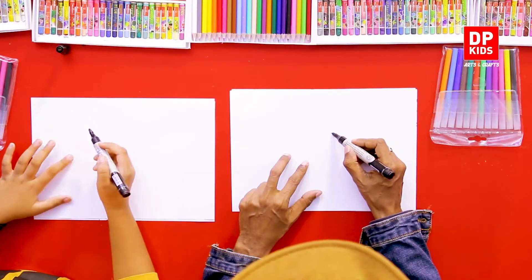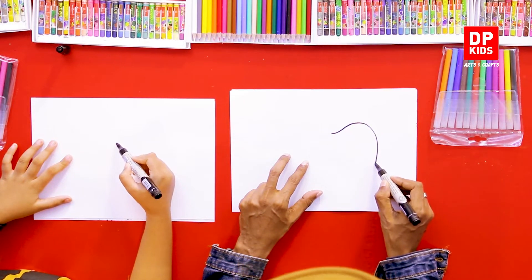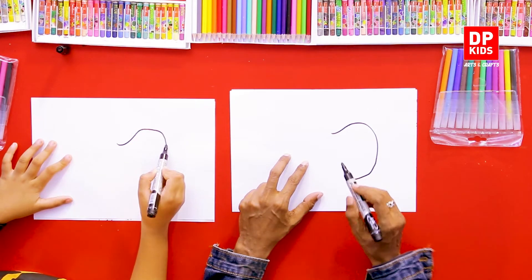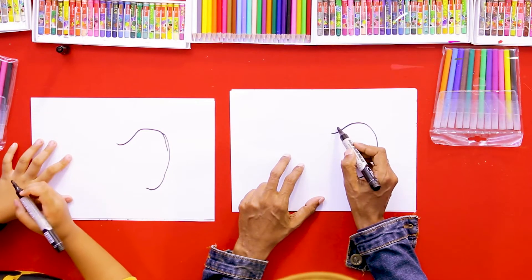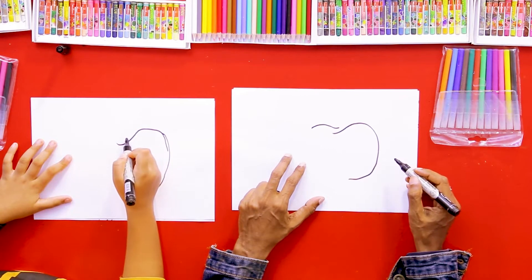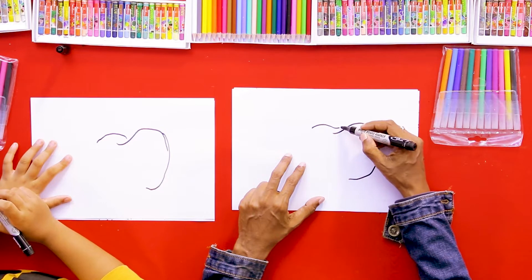Then we will do this one. We will do this one. Now we will do this one. Why am I talking about this one?